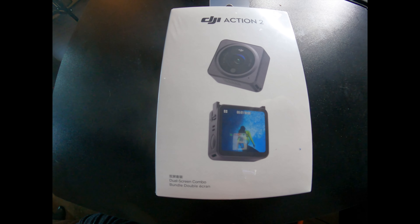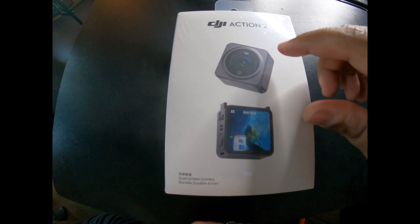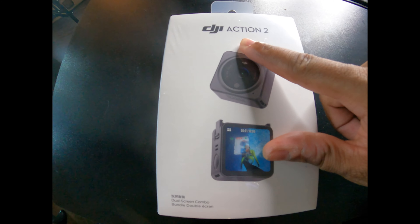Hey, what's up guys, it's me Nice and I'm back today with a new unboxing video. Today I'm going to be unboxing this new DJI Action 2.